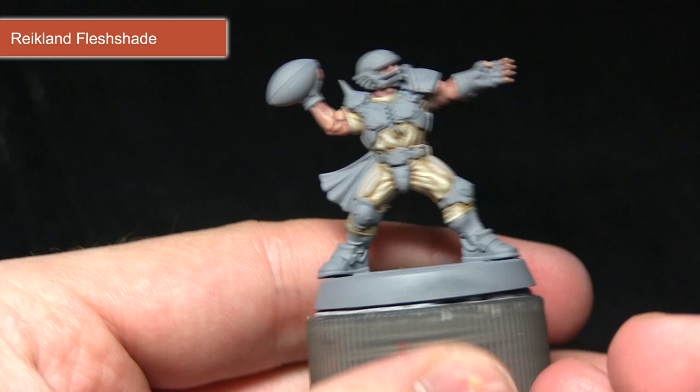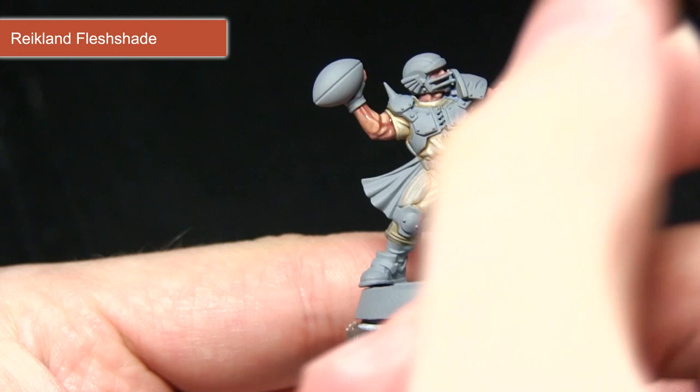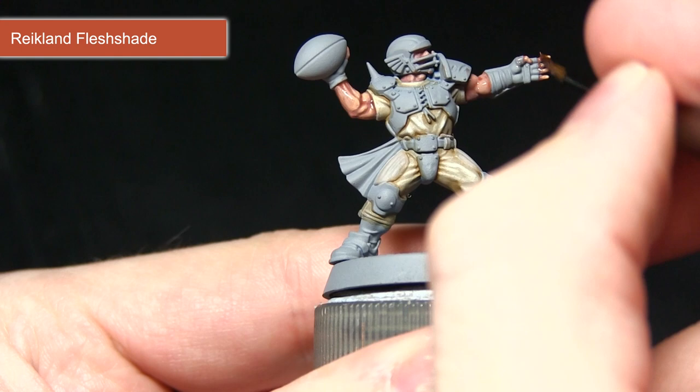The final step in painting the flesh is to wash over with a watered-down solution of Reikland Fleshshade. I've mixed in one part Lahmian Medium with the Reikland Fleshshade and I'm applying this across the entirety of the skin surface. Because we've diluted it, it won't affect the tone too much, but it will pull into the recesses and help blend the different layers applied in the previous steps. Make sure not to wash over onto already-painted areas such as the cloth.